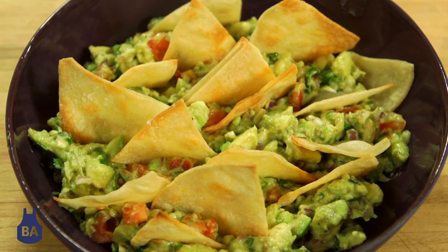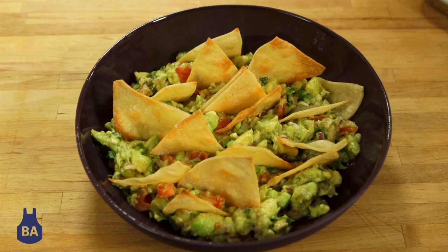So here you have homemade tortilla chips. It's a little bit healthier than what you buy in the store, and it's fun to do with the kids. Try it at home — it's delicious, I guarantee it. We'll see you next time. Bye!